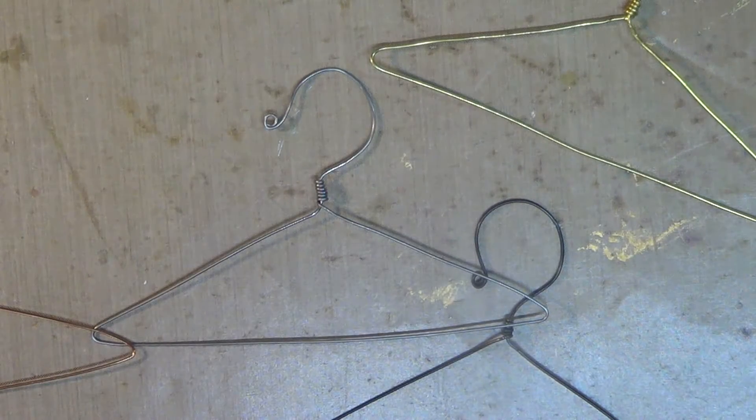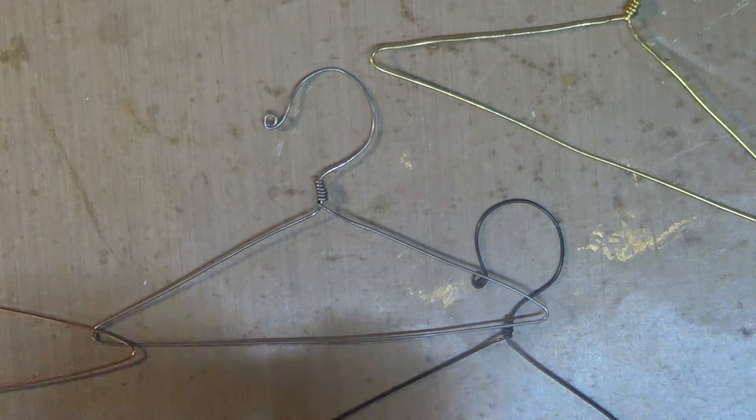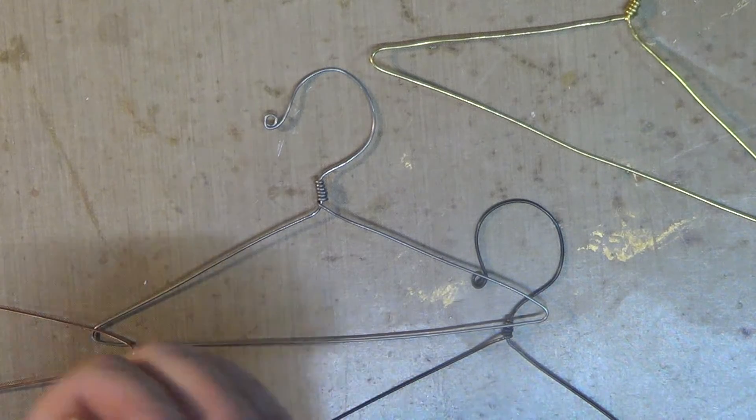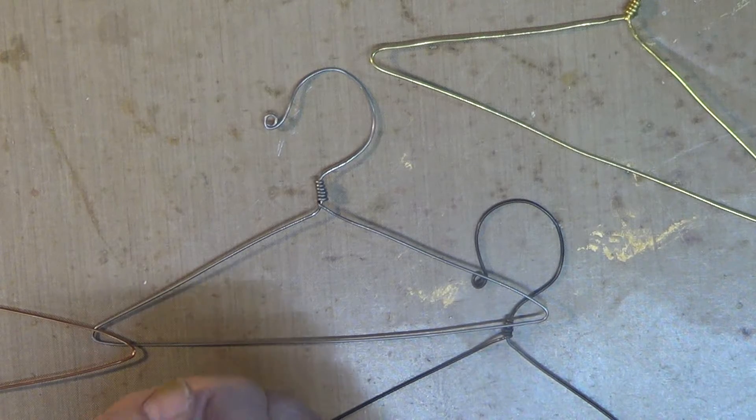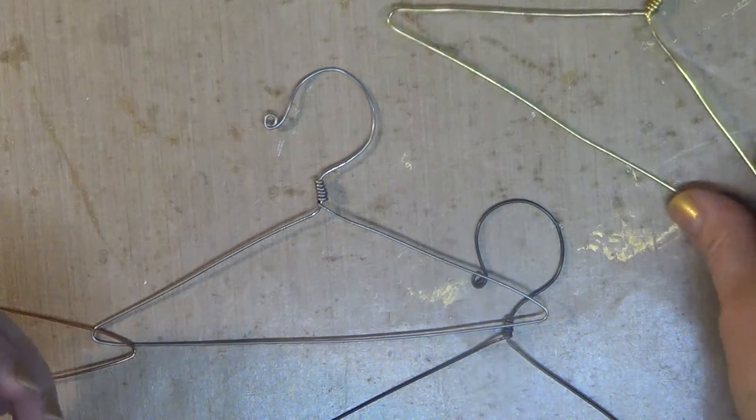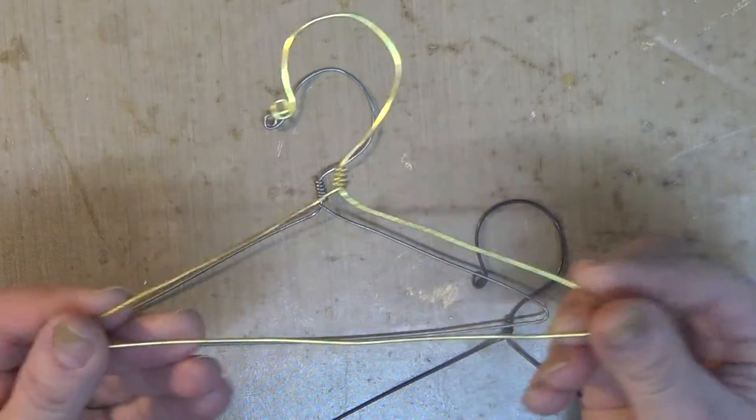Well hello my friends, this is Gladys from Gladys Garden in Heart of a Gypsy. I hope that all of you are having a great day. Today I have just a small little project that I would like to share with you — a small tutorial on how to make these cute little mini hangers.